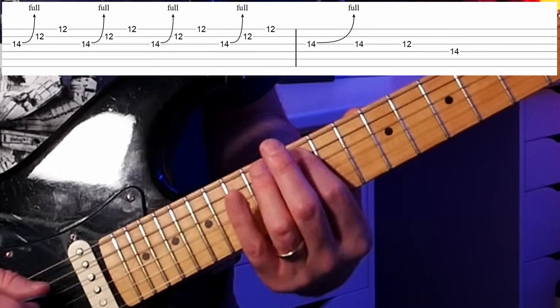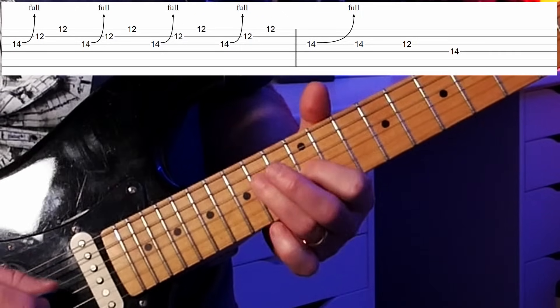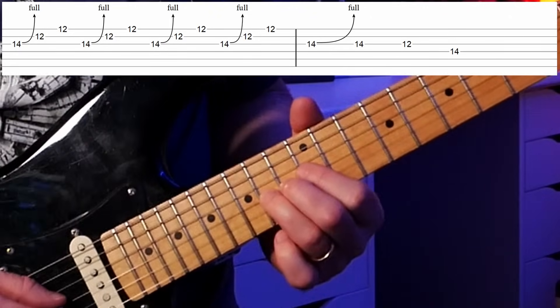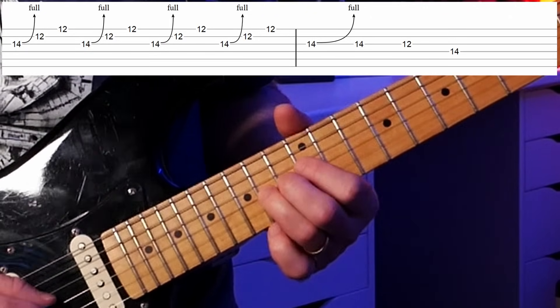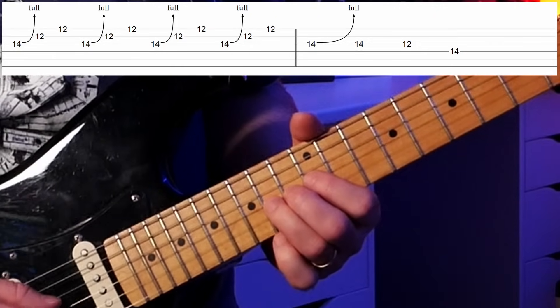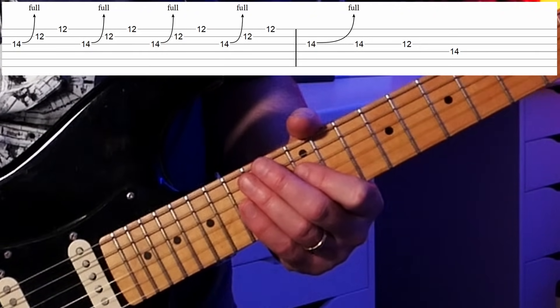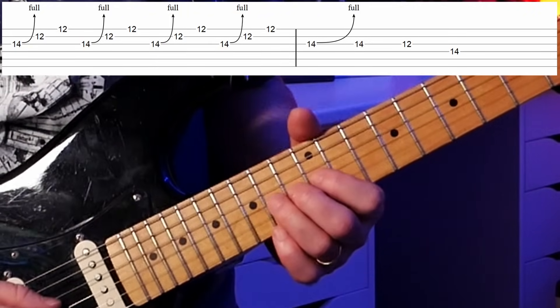In lick two we're using pattern one of the minor pentatonic scale up at the 12th fret in the key of E. Our first note is on the 14th fret — that is an A — and we're going to bend that a full step so it sounds like a B. Anytime you bend a note you need to have a target note: am I bending a half step, a whole step, or even farther? This is a whole step bend — 14th fret bent to sound like the 16th.